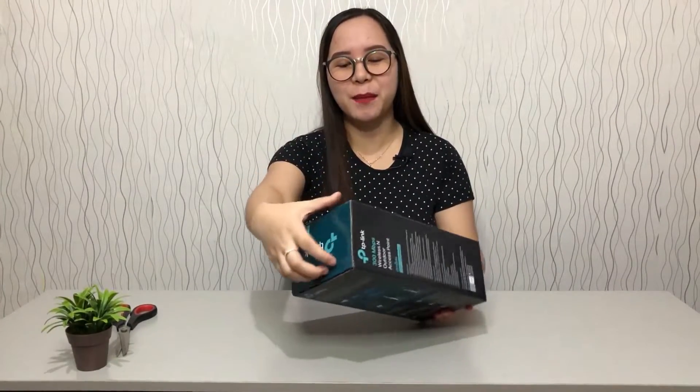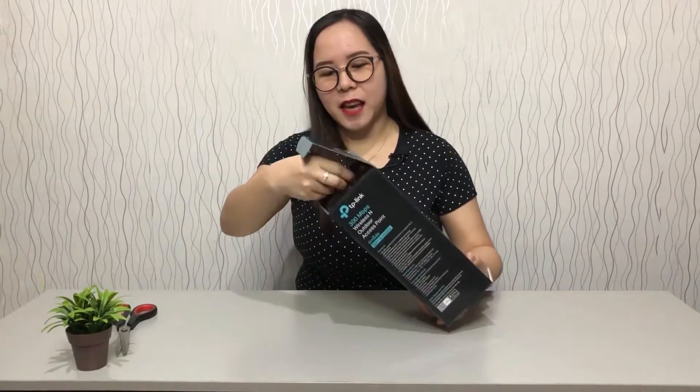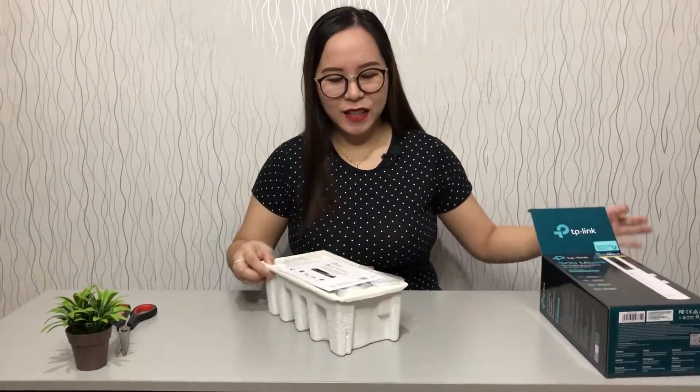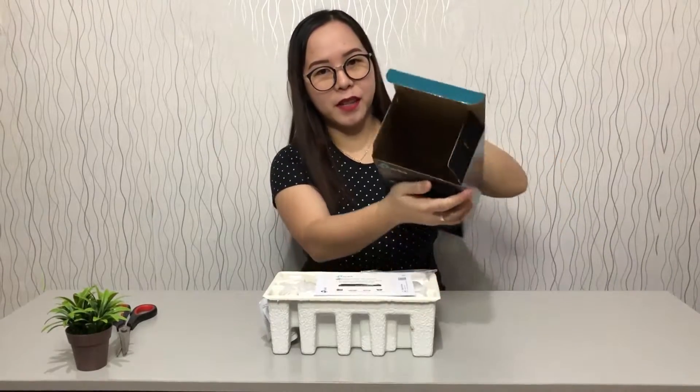We're going to open the product now so we can see it. And by the way, one year ago, what we were using for indoor was our indoor TP-Link. So here it is — that's all that's in the box. Nothing more.